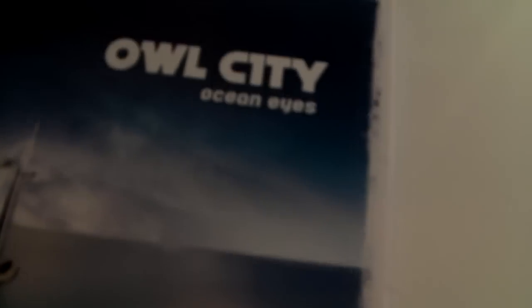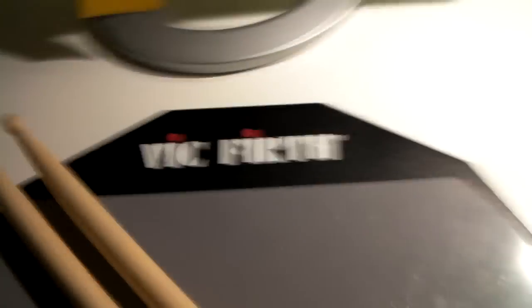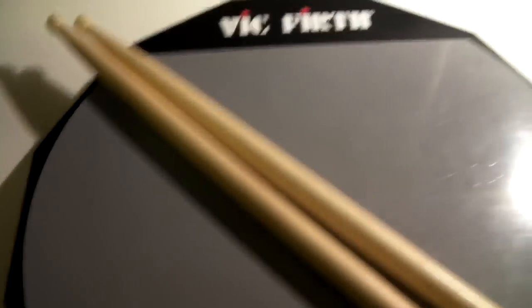We got my Sanyo Zaki lens cover. The Owl City Ocean Eyes CD — I don't know, it's just out. We got my Vic Firth drum pad along with some drumsticks. I just bang on those. Then we got my microphone. I don't really use it because this camera has a built-in microphone, but it's still readily available.